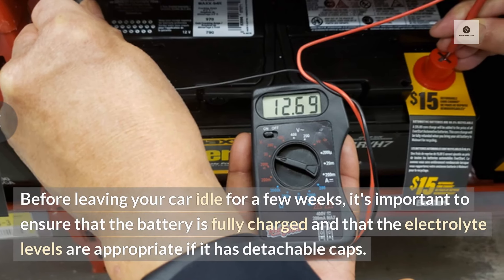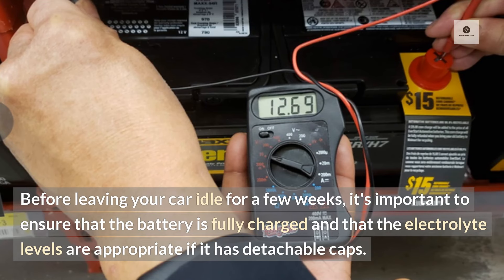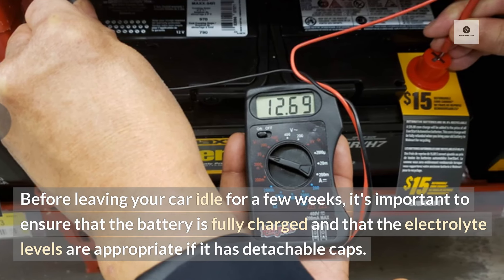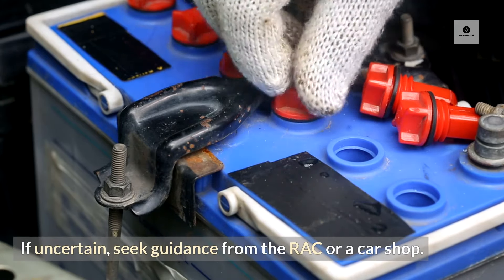Before leaving your car idle for a few weeks, it's important to ensure that the battery is fully charged and that the electrolyte levels are appropriate if it has detachable caps. If uncertain, seek guidance from the RAC or a car shop.